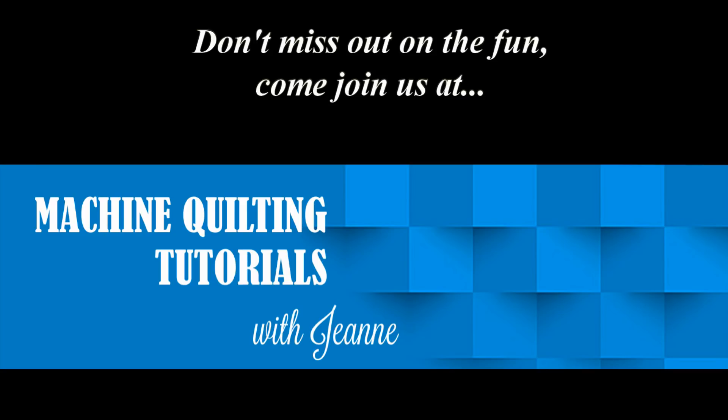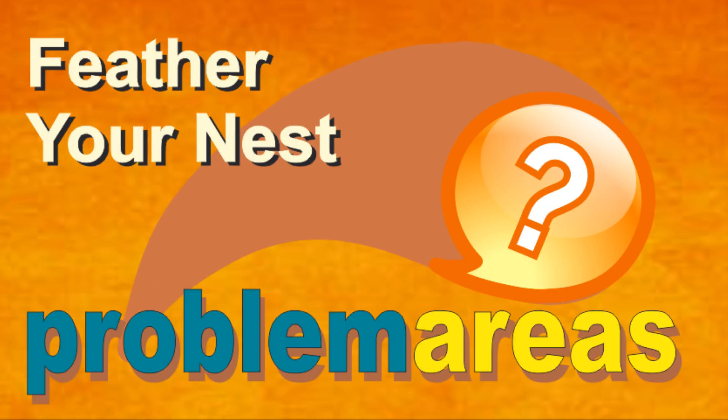A lot of you folks are watching these videos and aren't taking advantage of our Machine Quilting Tutorials group on Facebook. In this group, we not only have the videos that you're watching, but we also have workbooks that give you muscle memory sheets to practice with. We also have our students submitting photos of what they've done, asking what they needed to do to repair or improve. So let's go over those problem areas together.